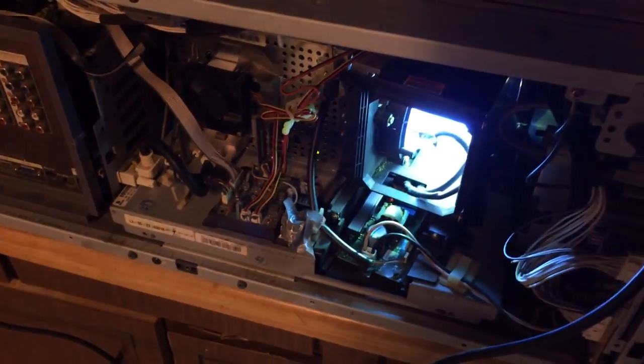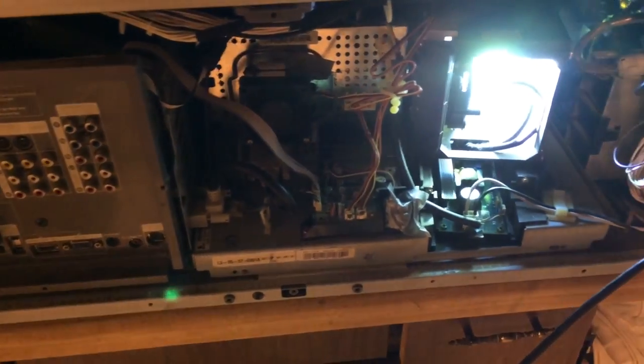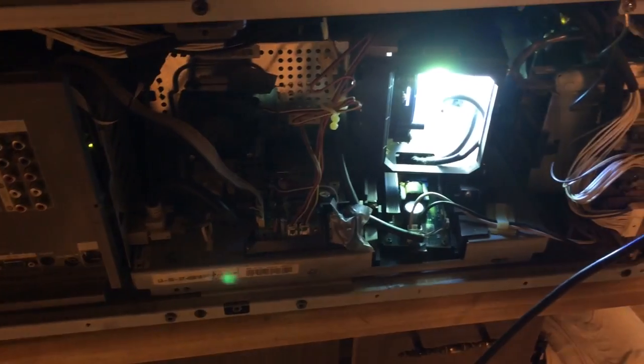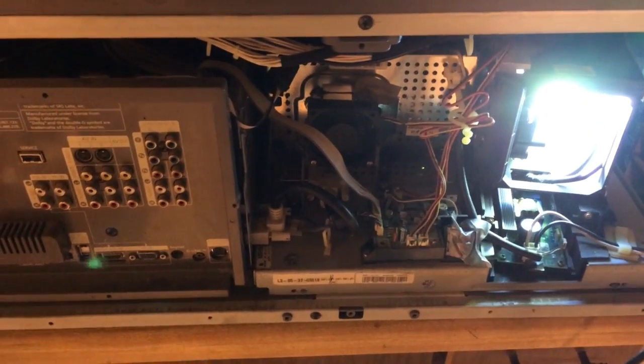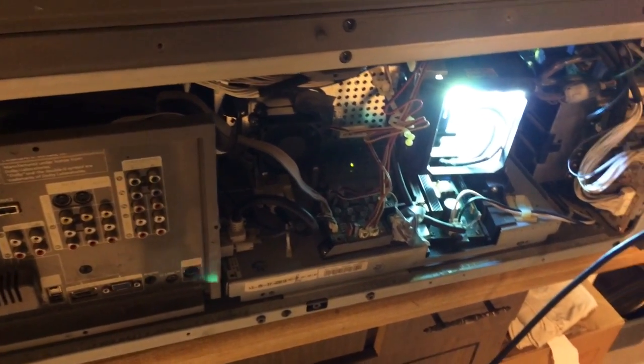By the way, to put the unit back together, just go back through the video and watch it in reverse and you'll see exactly how to reassemble everything. Thank you for watching and have a great day — I hope you get your TV working.